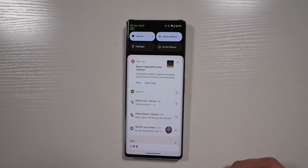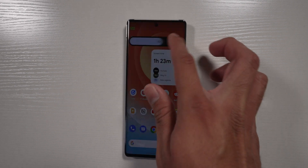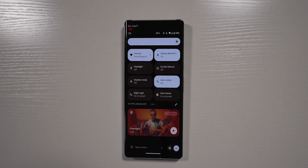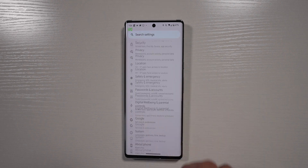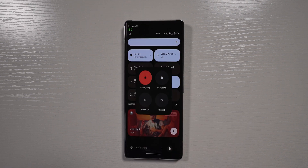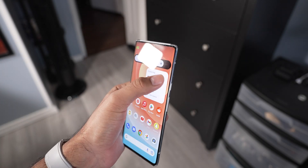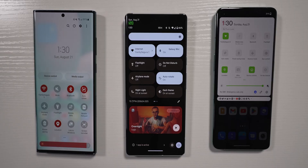One thing I'm disappointed about in the quick settings is they chose to put the media player widget as one of the first things at the bottom instead of the brightness slider. Why keep the brightness slider so high up? They even moved the settings toggle and power button lower down in quick settings. I really wish they'd move the brightness slider lower because it's not very one-handed friendly, especially on the Pixel 6 Pro with its big display. Every other phone has the brightness slider pretty low except the Pixel launcher, which is kind of annoying.